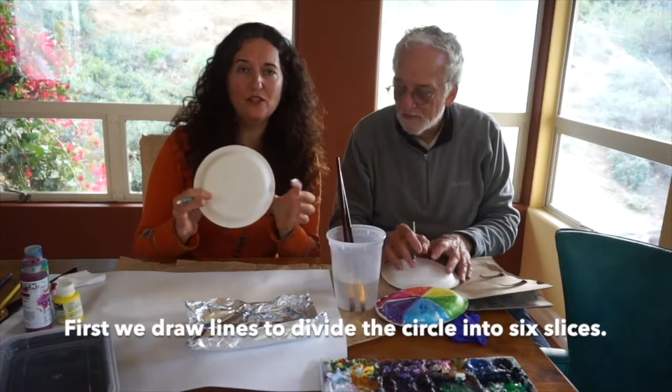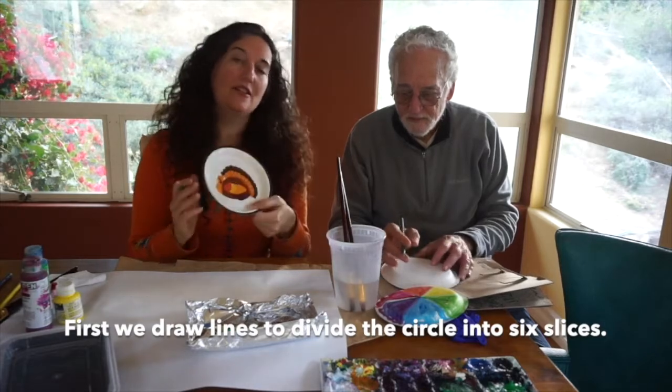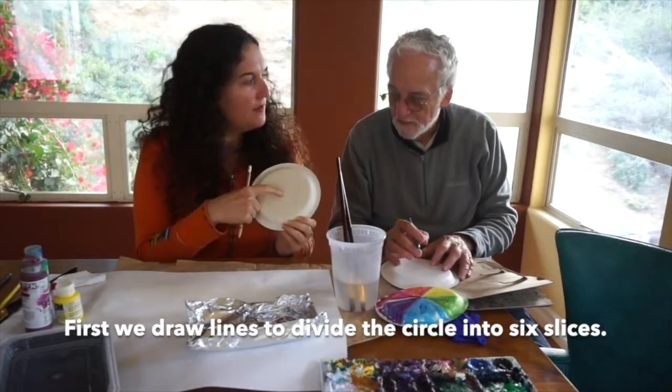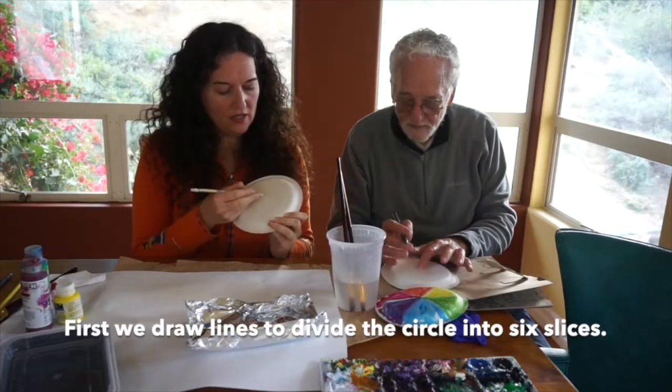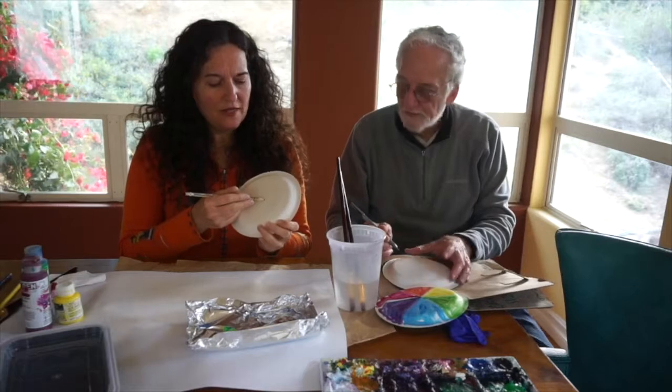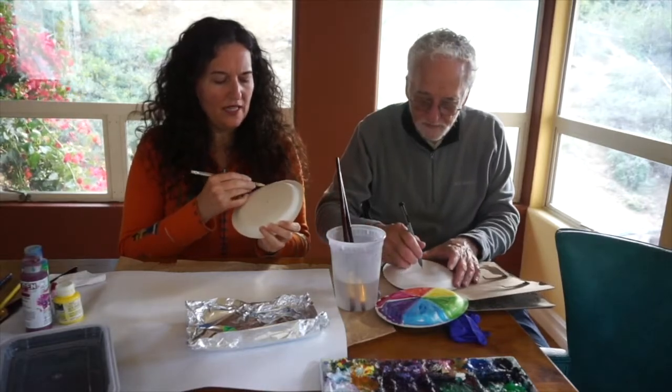Take your color wheel or your plate — it's actually a turkey plate. Put your finger in the very middle of the plate and draw a dot right in the center. From that dot, draw a line all the way to the edge.